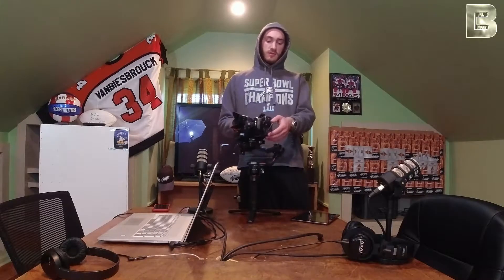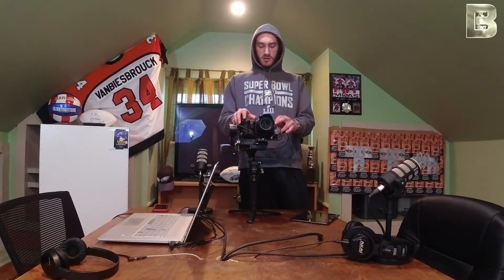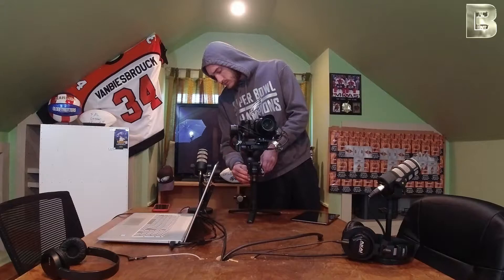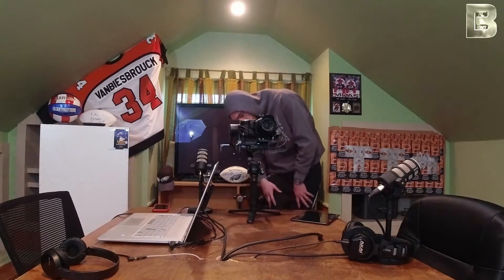That's all linked up here. I can do a separate video on that if you guys would like. So let's turn this all on. Camera's on. Ronin is on.